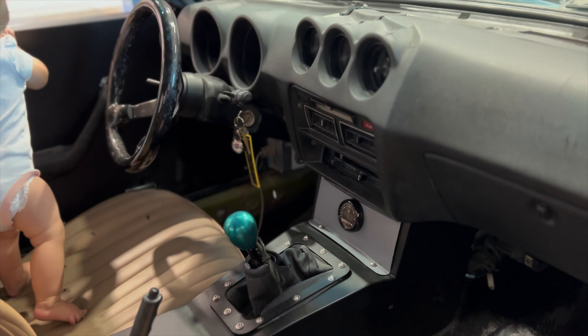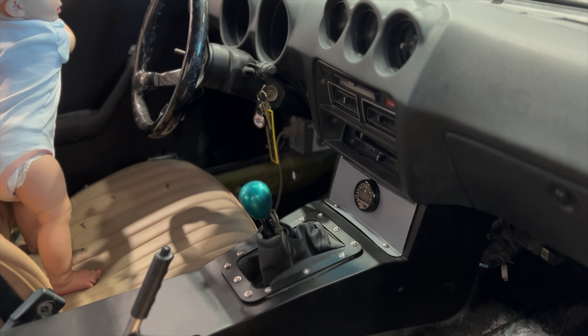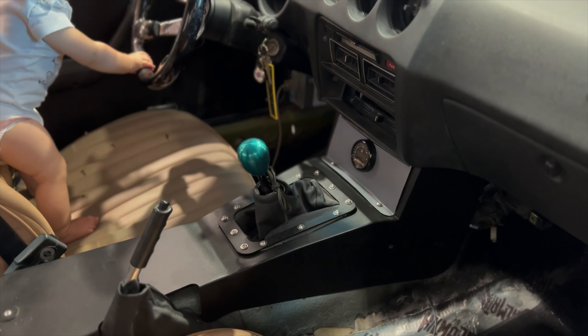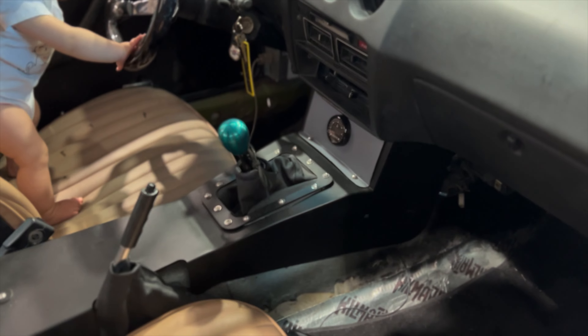Another thing I will bring up is the shifter sits slightly farther back, but it is in no means inhibited by anything, so it fits really well. That shift knob actually came out of my brother's 350Z. I got it for him for his birthday or Christmas one year. Then he ended up selling the Z, but it fit the 240SX shifter threads, so we used it on here.